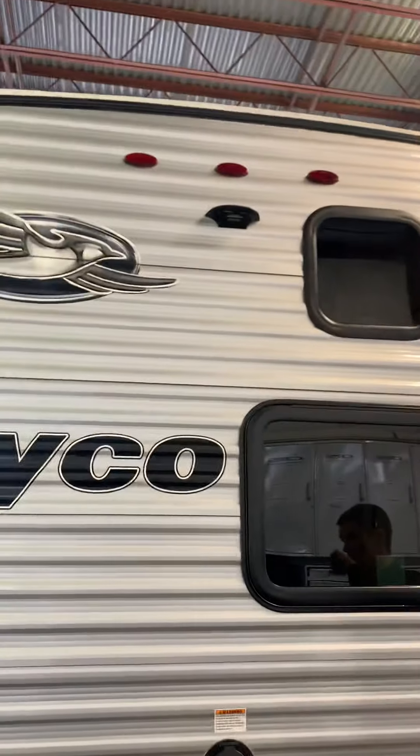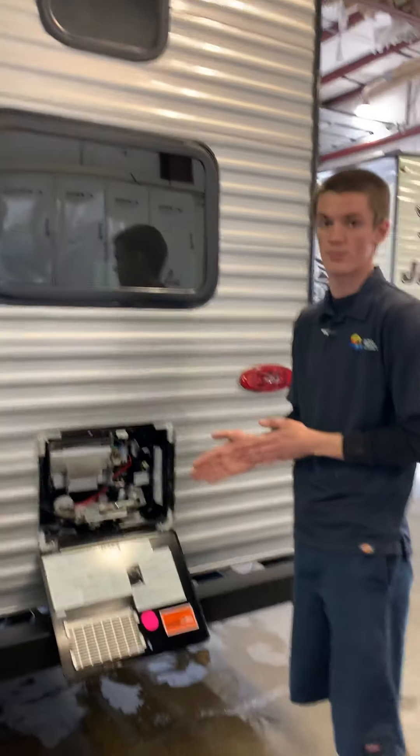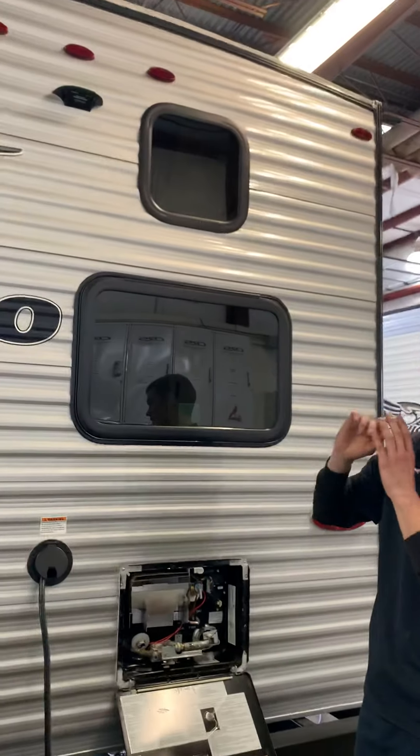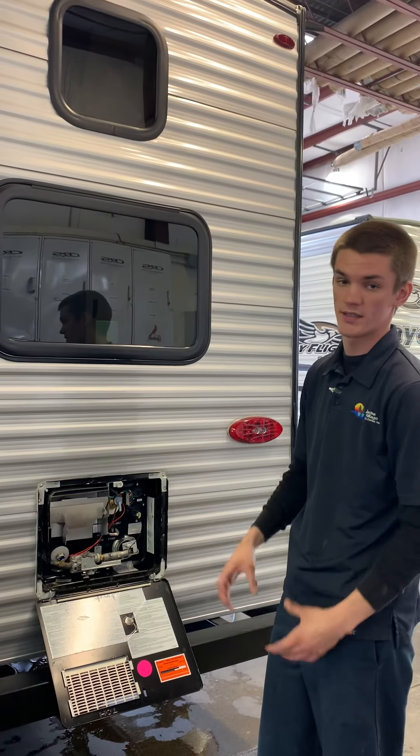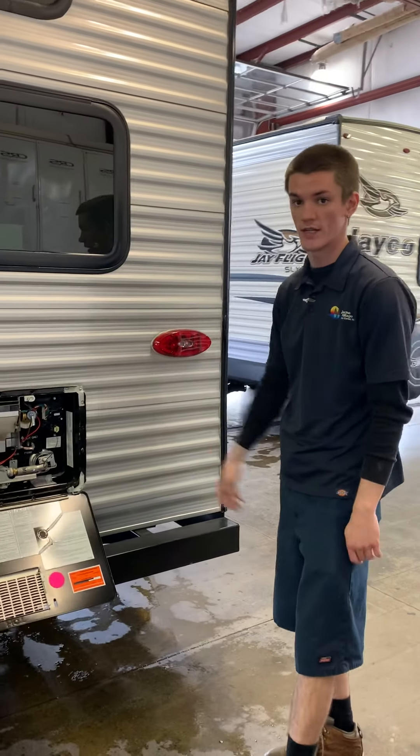Up top, we have a spot for a backup camera. If that's something you end up wanting to get, it's a Furion product. Just take off that faceplate, plug it in, screw it back in place, and then the monitor sits in the vehicle. As long as you have your running lights on, you'll be able to have the camera the whole time.